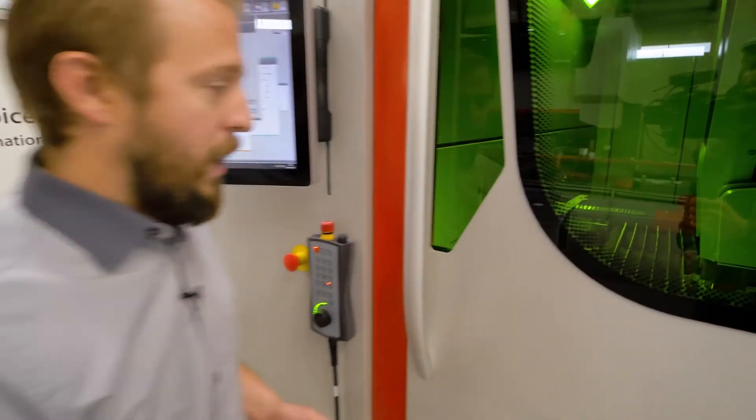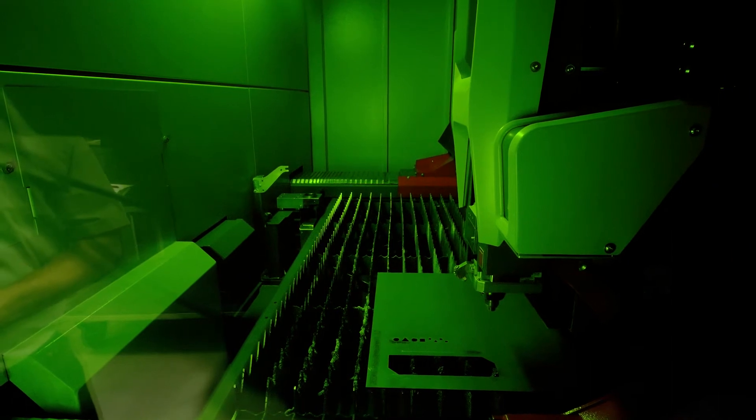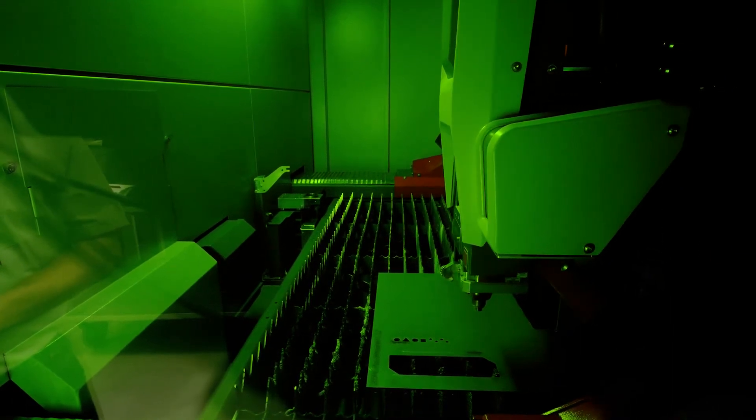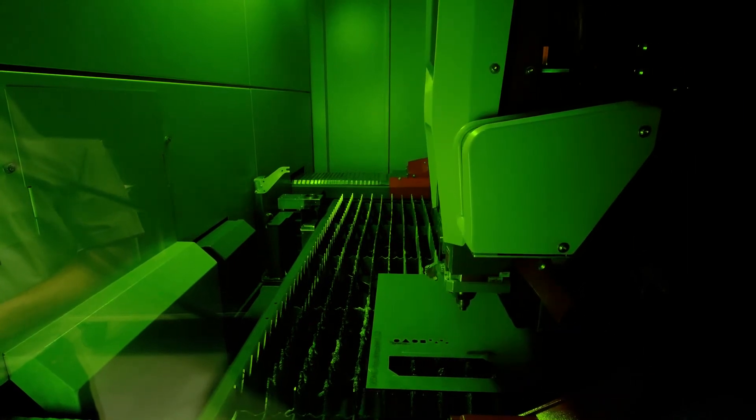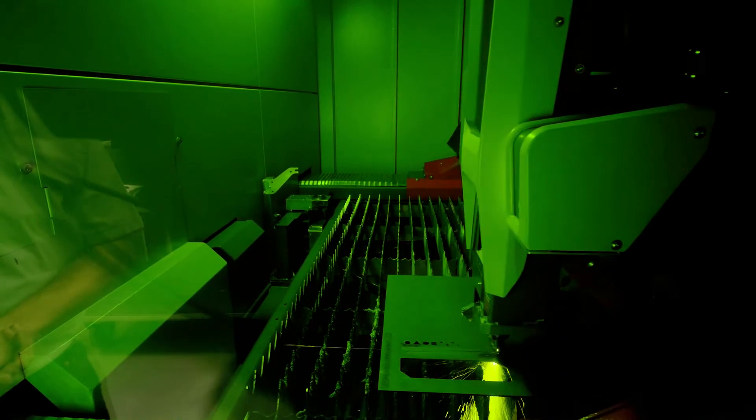We are going to have a look at this live here on the machine. As you can see, in the beginning everything is going to be all right. Now we have a small problem while cutting — the machine stops and realizes it straight away. We go back and try a second time — still not okay. Now it's okay, so we continue cutting our part. In case after a certain number of attempts we still don't reach an okay status, the machine will just stop so as not to spoil all the material.